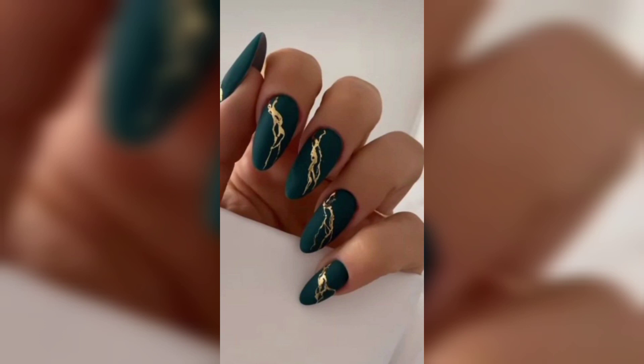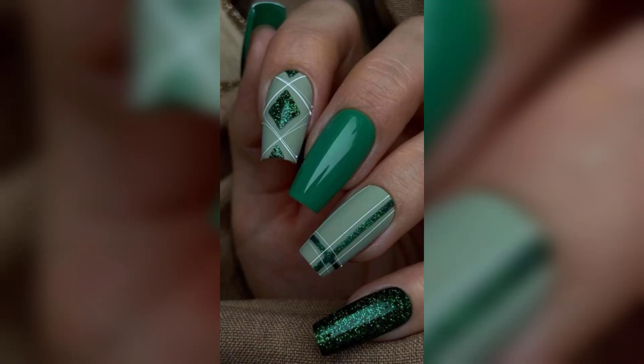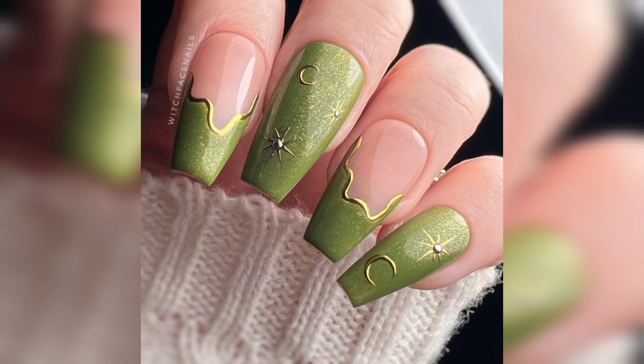Glossy sheer nails get a simple wet-streaking effect with green lines that travel from the tips of the nails and expand to cover the lower half as the base. I hope you love this design and enjoy the idea.